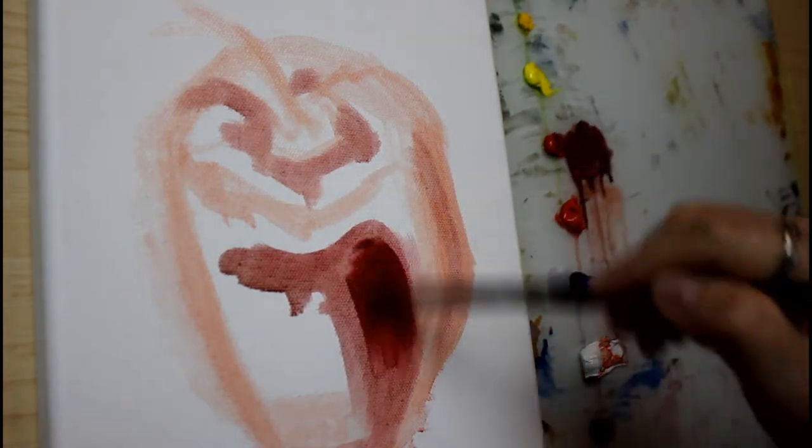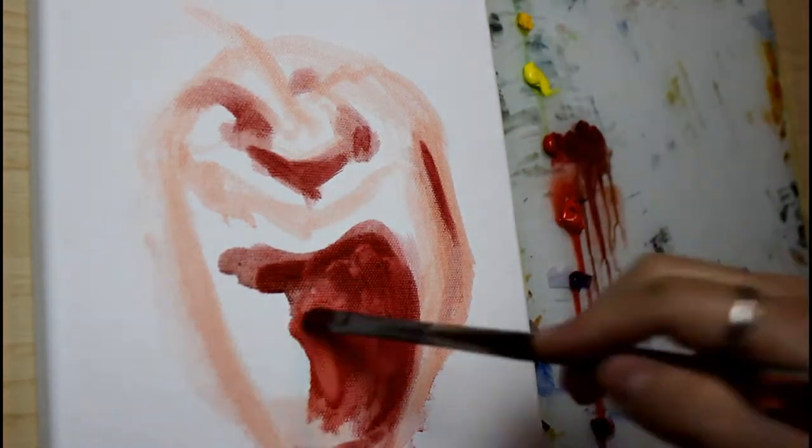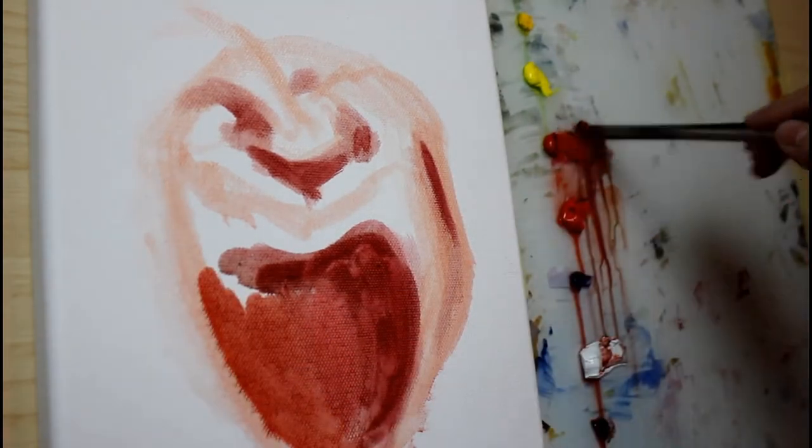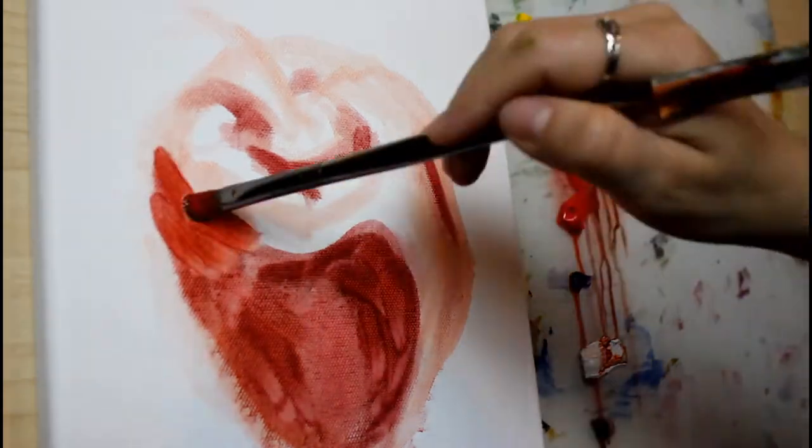If you've ever tried this, you know that painting wet into wet with oils can be really frustrating because as you attempt to layer your paint, you actually end up pulling off more paint with your brush than laying it down.